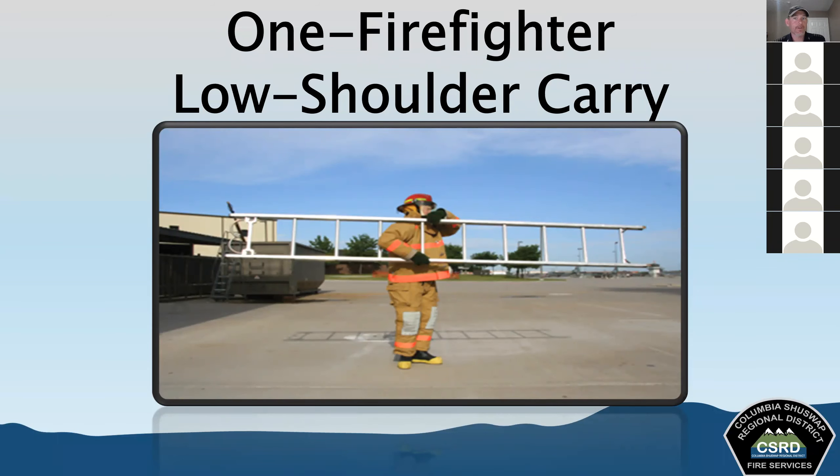The one firefighter low shoulder carry: one firefighter can safely carry some single ladders or roof ladders — some of our smaller ones. Rest the upper beam on the shoulder between two rungs near the midpoint of the ladder, with the butt carried forward. Carry the forward end a little bit lower to provide better balance and an ability to see where you're going. If the ladder end strikes someone, the butt spurs will hit them in the body instead of the head.